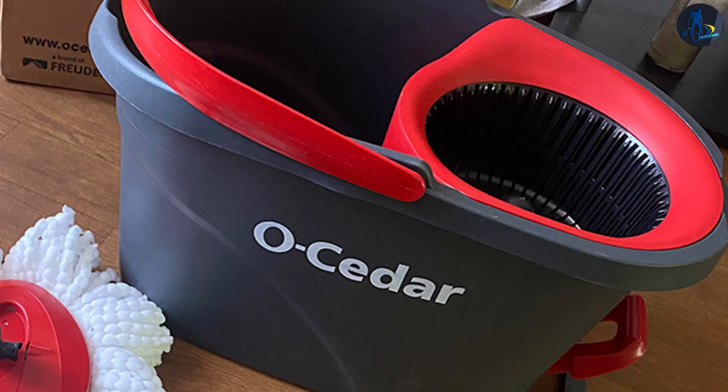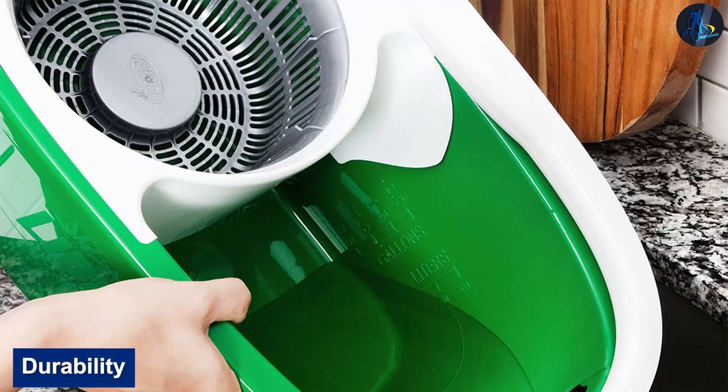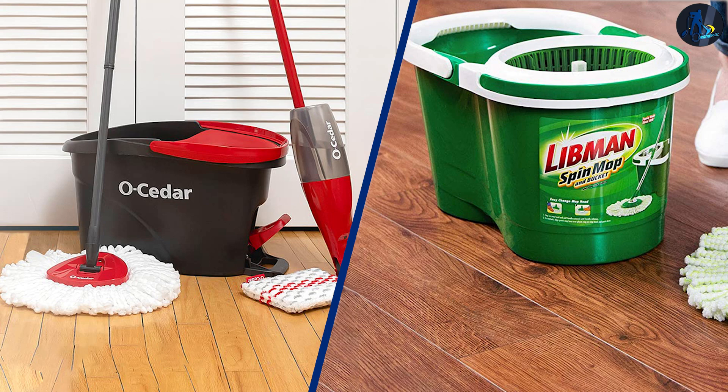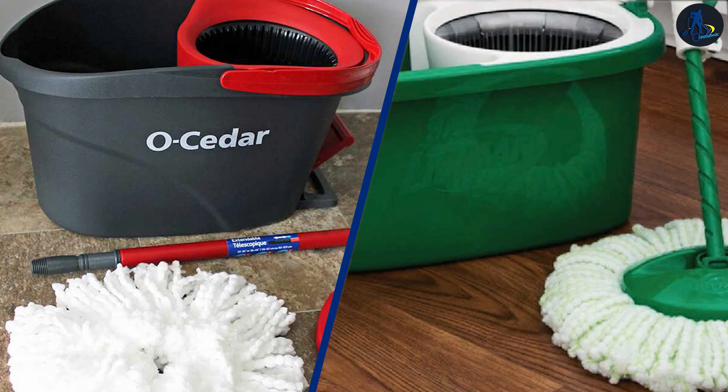Durability — The O-Cedar Easy Ring Spin Mop comes with two more refills, giving you more service time. Each mop head lasts up to three months, so an extra two gives you six months. The Libman Spin Mop comes with only one head, and when it wears out you have to buy a replacement, making it less durable, especially considering it is made of recycled material.